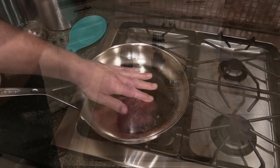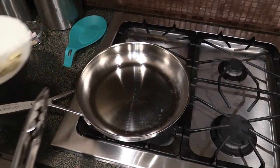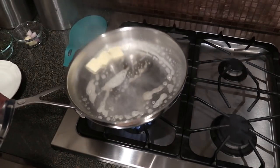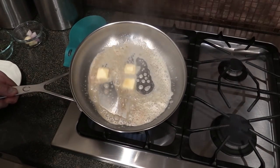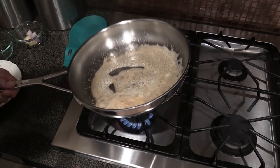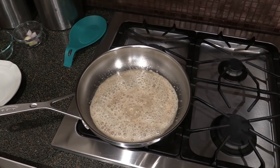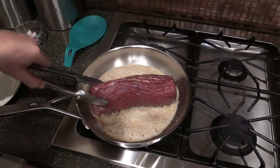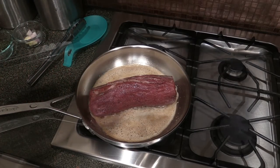Now let's head to the stove. I've got this over a really high heat. I'll throw in three knobs of butter — about three teaspoons or so — and melt it down real quick. We're going to pan roast this Chateaubriand. I'm going to brown it on all sides. I'll show you once this first side browns.